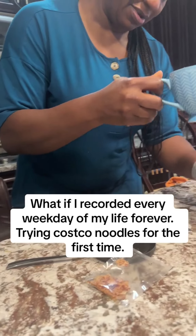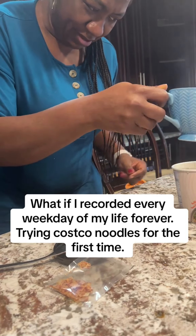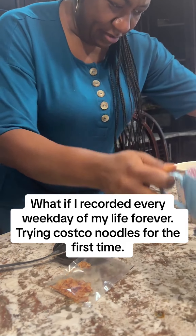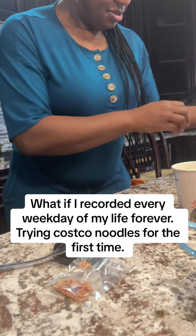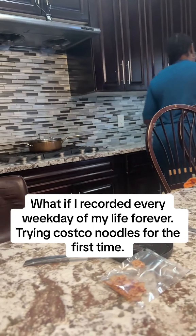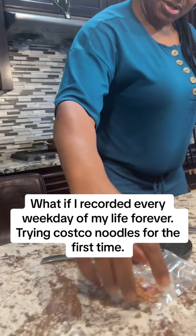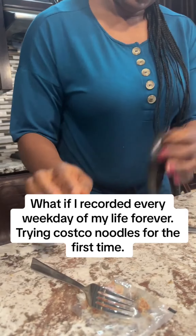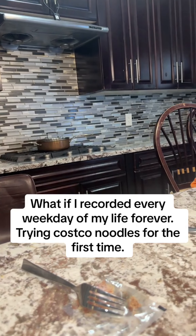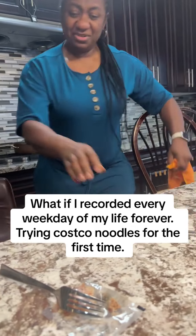I'm going to pour the water to the water line. Oh dear Lord, I spilled the water! I think I'm going to keep this in — let me pop this in the microwave for a minute. Okay, so while that's going, I spilled water here. I need to cover it.